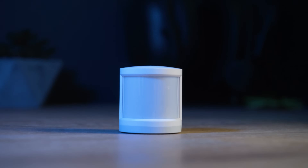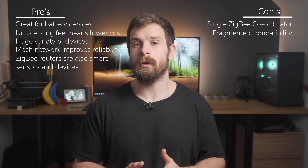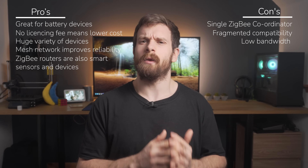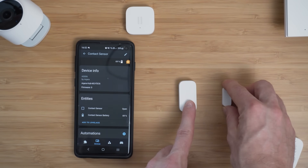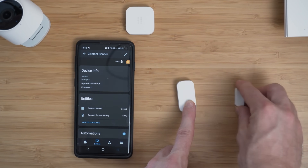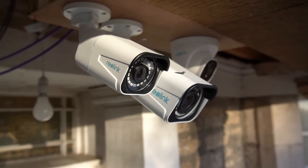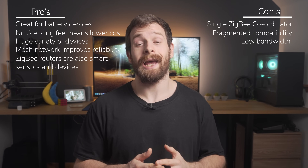ZigBee is great for battery powered devices because of its low power consumption, but not only is the power consumption low — so is the bandwidth. ZigBee tops out at a theoretical maximum of around 250 kilobits per second, but don't confuse low bandwidth with thinking that ZigBee is slow — far from it. ZigBee is generally very quick to respond when it needs to be and is perfectly suited for most devices and sensors since they aren't high bandwidth applications. The only real limitation of its low throughput is that it makes it unsuitable for video applications like doorbells or CCTV cameras, both of which would be much better suited to using ethernet or Wi-Fi anyway.